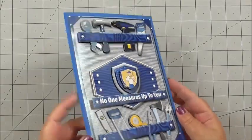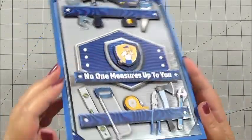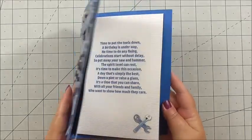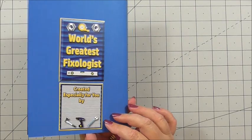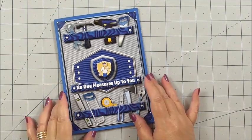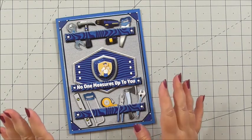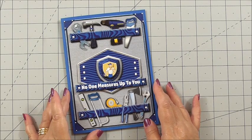That is our card finished. You can see how the decoupage works so well and builds it up into that 3D layer — it's really jumping out at you. The insert matches perfectly and our gorgeous labels on the back tie it all together. Such a perfect card — I want to say for any man in your life, but I don't want to be sexist, so it's suitable for anybody who likes DIY and fixing things.